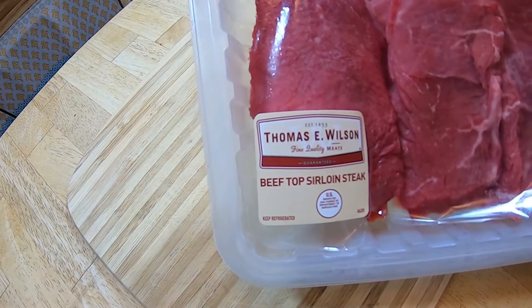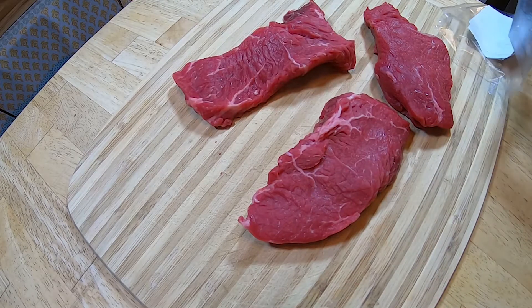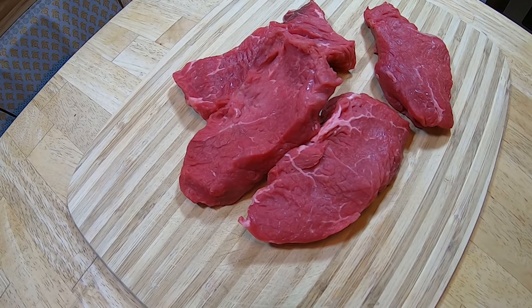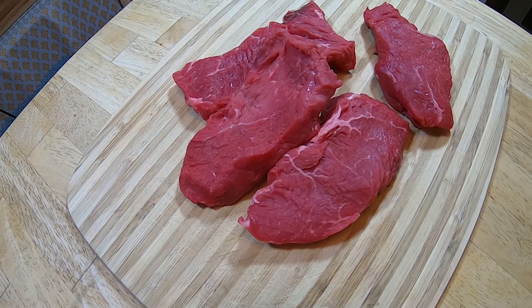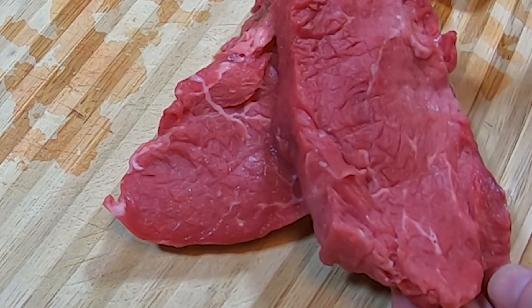You can use any type of beef strips you want. You can use flank steak, which is what most people use for this recipe. I always buy what is on sale, and these beef top sirloin steaks are what I got. They were actually cheaper than any of the others, which is rare for sirloin. The recipe calls for one and a half pounds, but I only got 1.21 pounds.